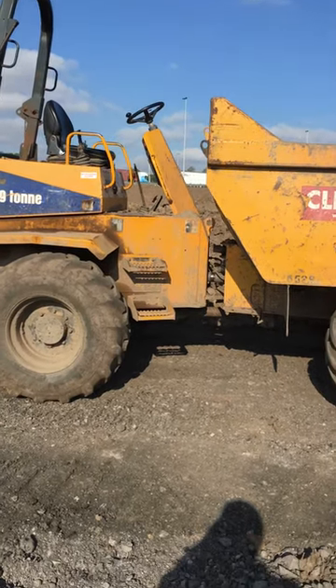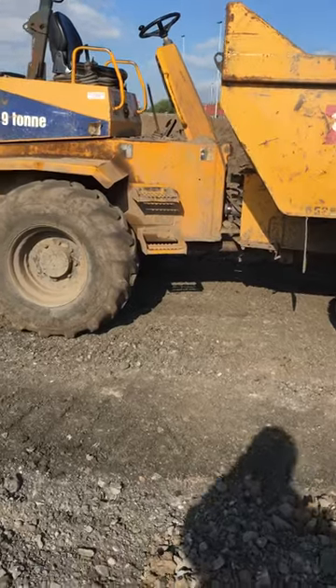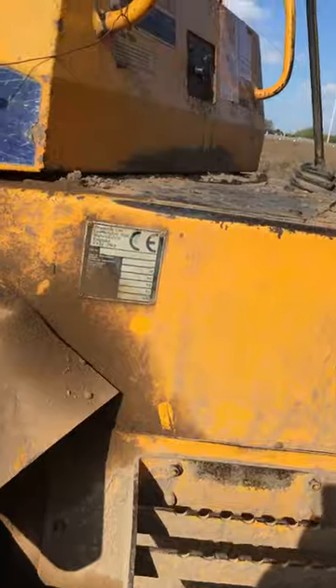Hello everyone, today I'm going to show you how to drive a 910 power tipping dumper. I'm going to show you the basic functions, how it works, and everything.